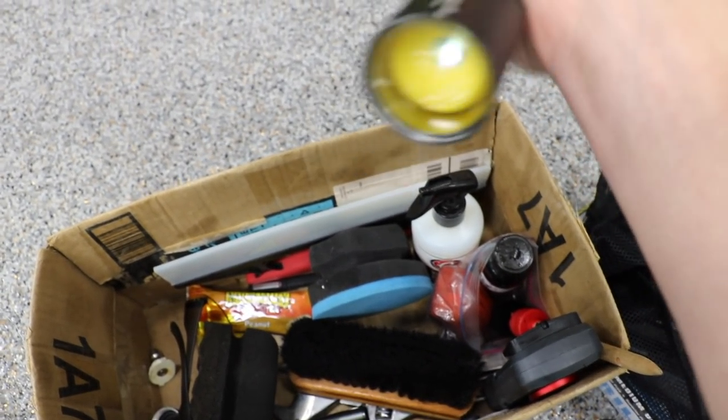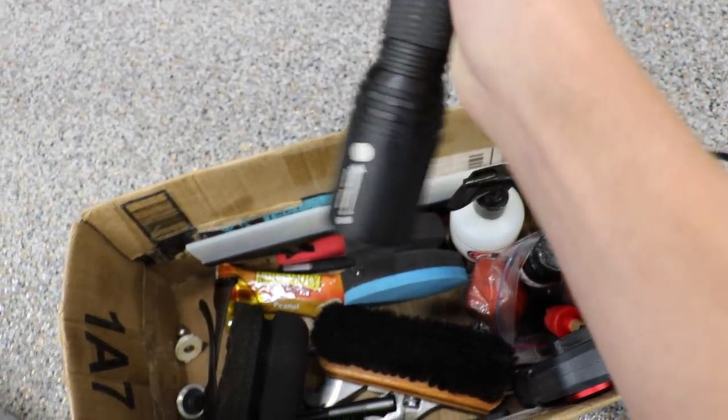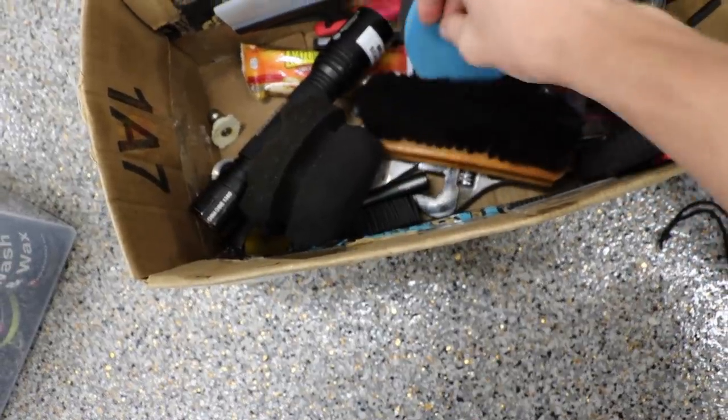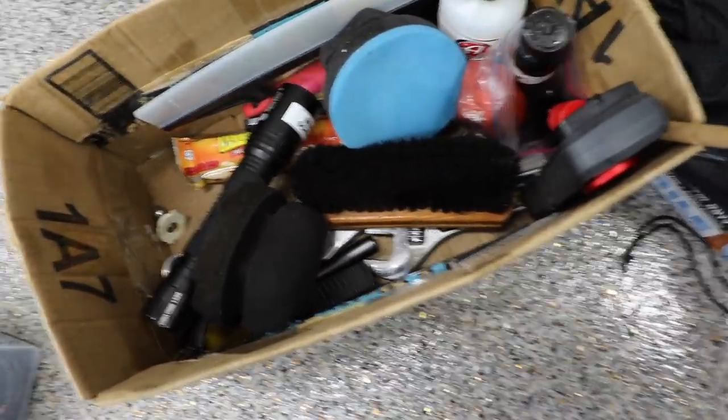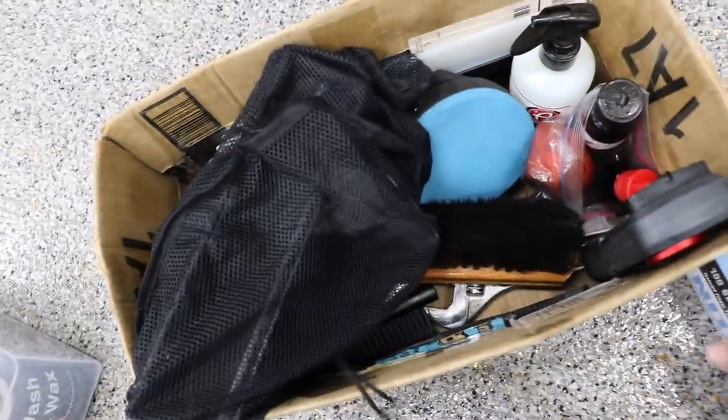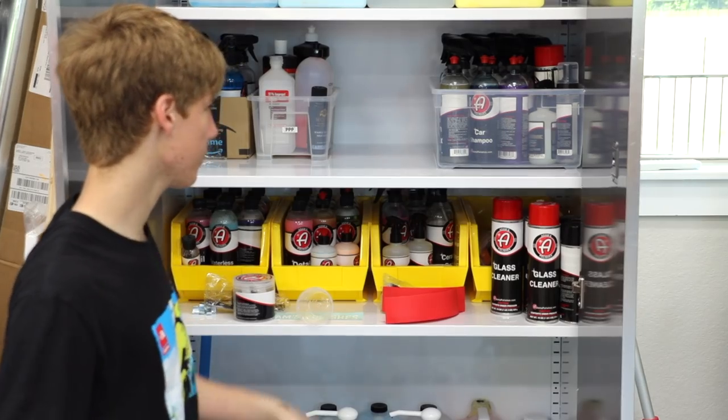A crappy light which is nice to have if it gets dark and I need to find something, a pet hair brush, crescent wrenches for getting hoses off the hose bib because some people crank them down too far. Just a bunch of little accessories.